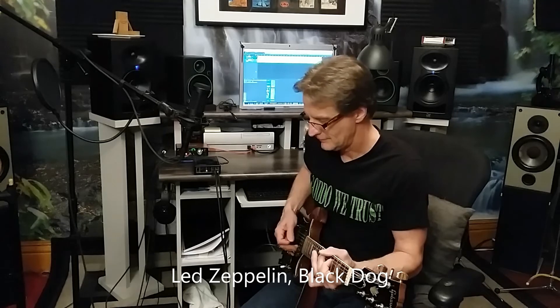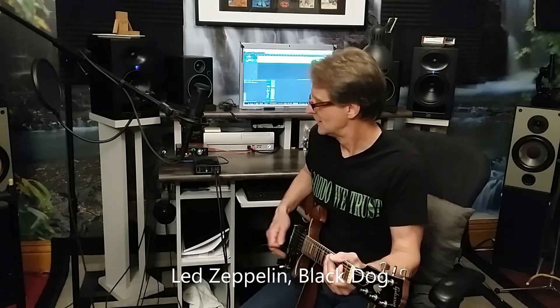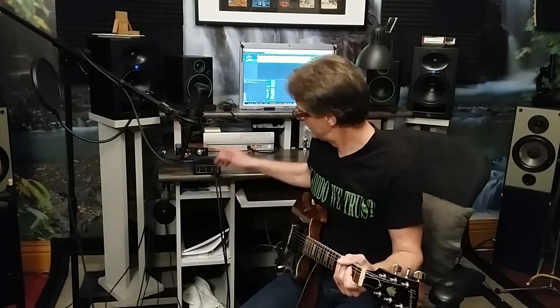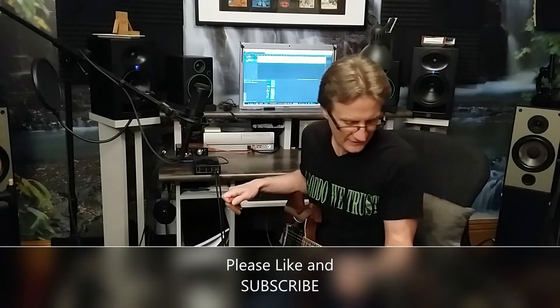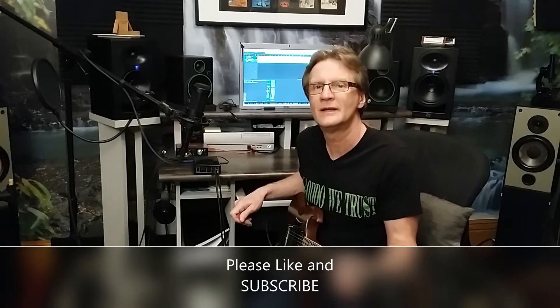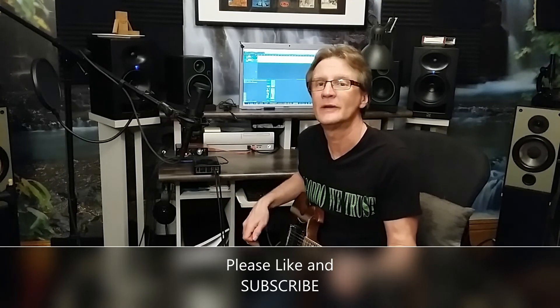How about some Zeppelin? That is cool. What a neat machine — that is the Rockman Soloist by Tom Schultz of Boston, that I purchased in 1987. I hope you enjoyed it. Maybe pick yourself up one of these things; they are wicked cool. Thanks for watching, bye bye.